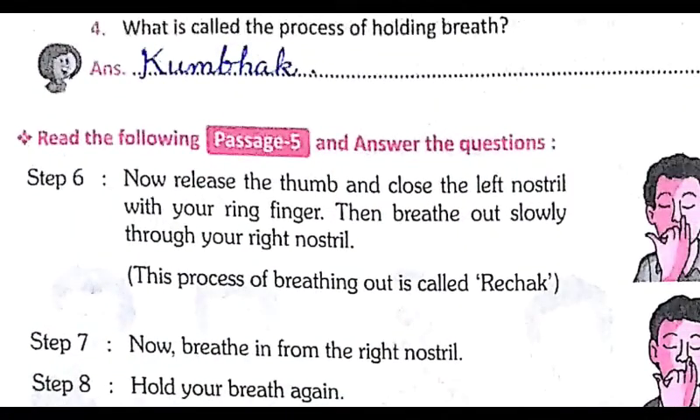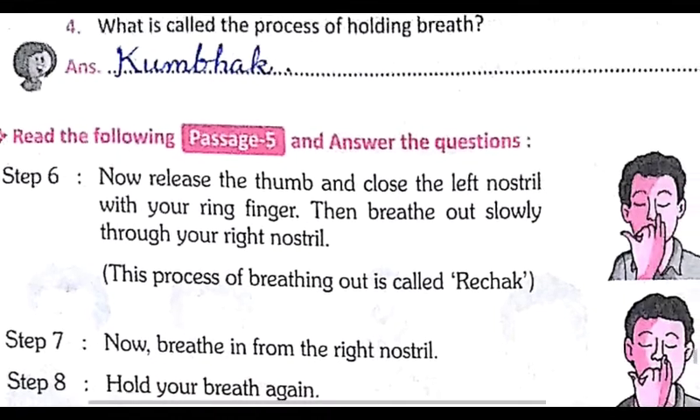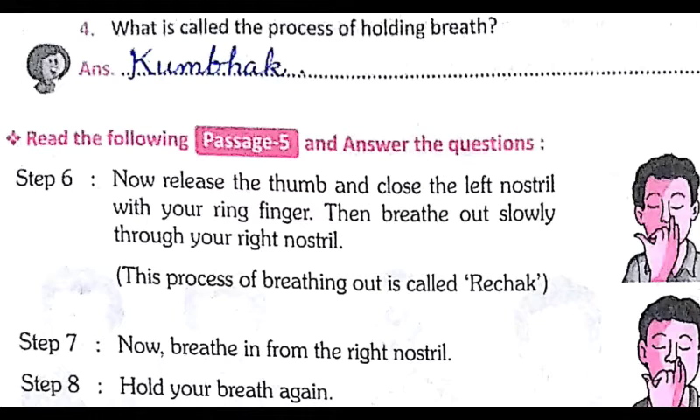Step six: now release the thumb and close the left nostril with your right finger, then breathe out slowly through your right nostril. The process of breathing out is called rechak.